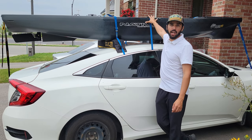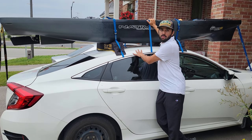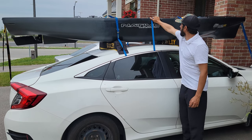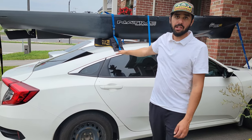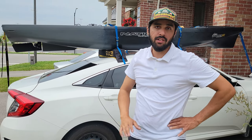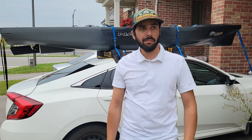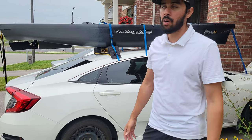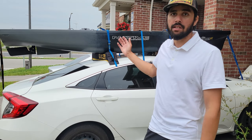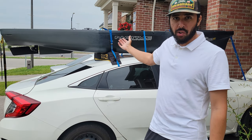And there you go — that's how I tie down my kayak: 95 pounds, 12 and a half feet on top of a small car. This is not going anywhere. I've taken this out three or four trips with zero issues. On the highway I drive 100 to 110 kilometers an hour and have tested it up to 115 — no issues. I wouldn't recommend pushing past 120-125, but you can comfortably drive 105 to 110 kilometers an hour with the kayak safe on the roof.